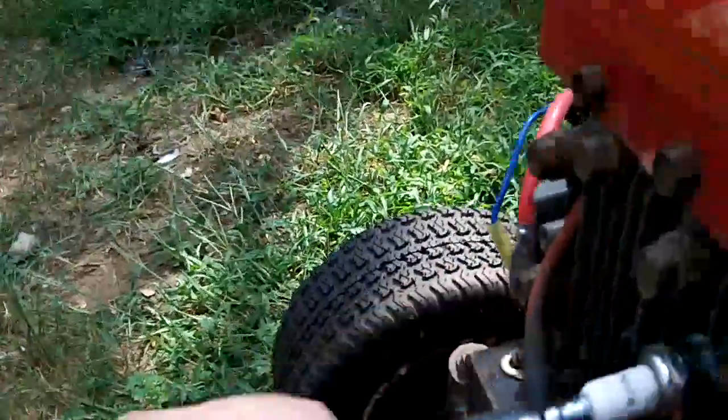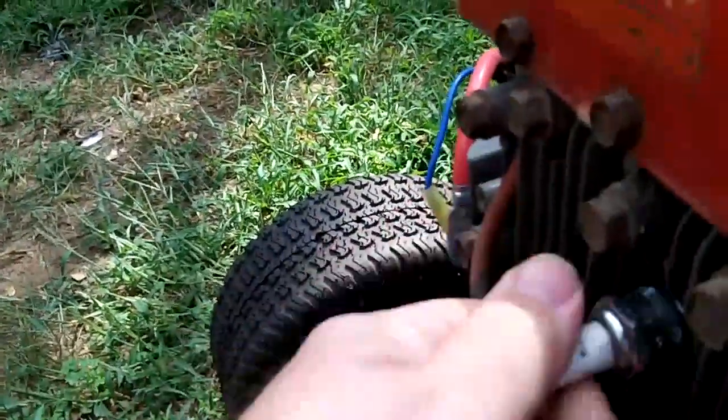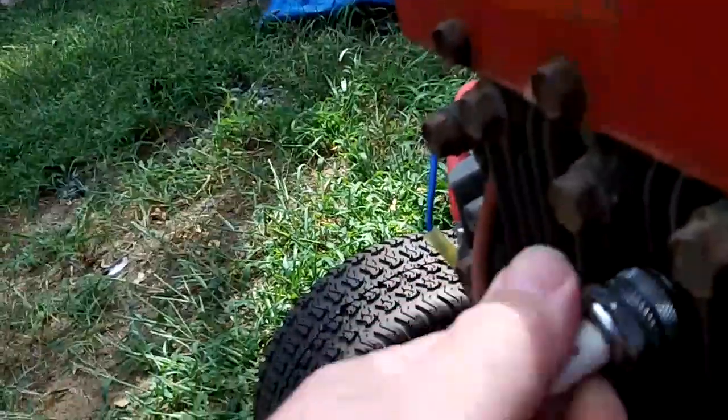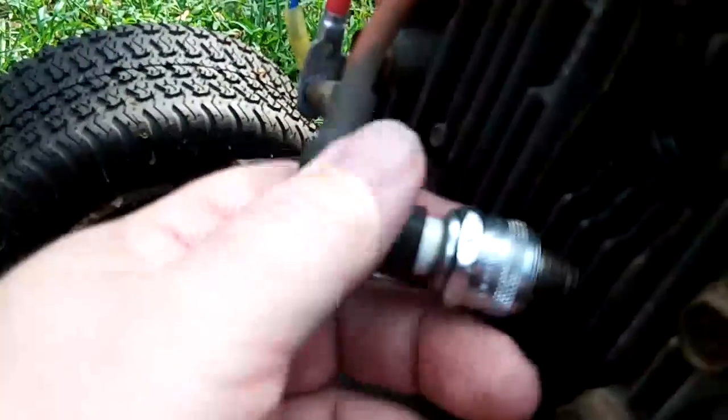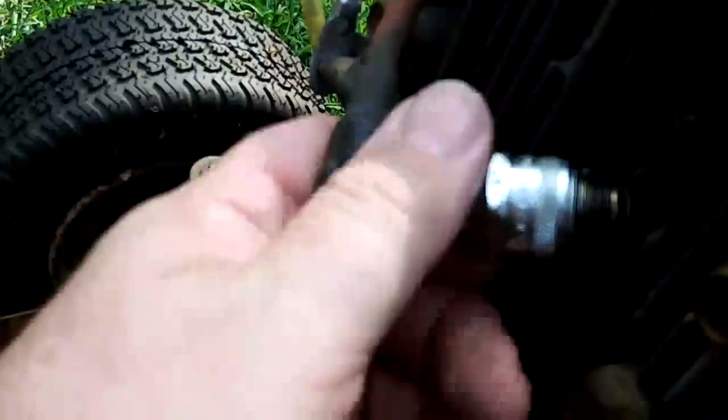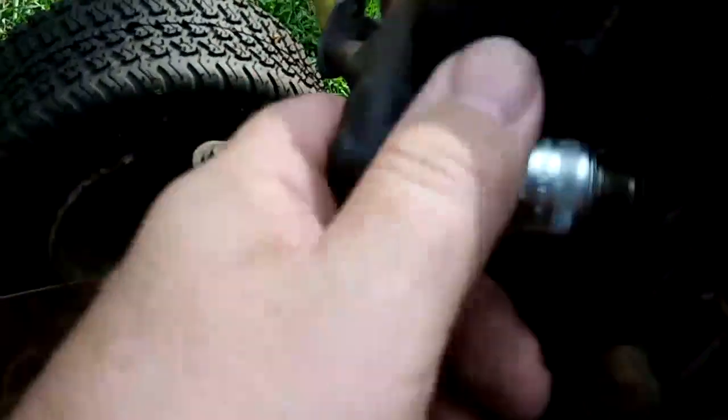I have a deck for it, and I even found a guy selling a little plow for it. I'd have to go out to Michigan to pick it up though, if he still has it. The plug doesn't look bad, but I'm not getting gas. Let me check to see if I'm getting any spark.